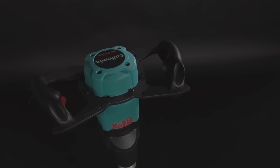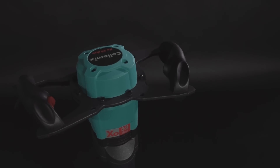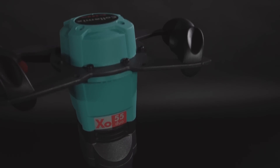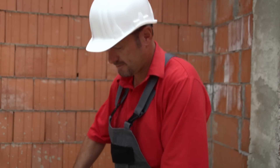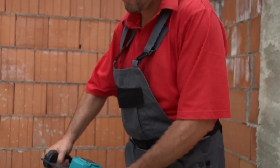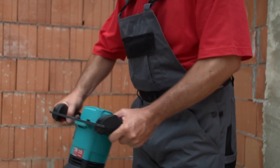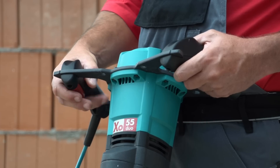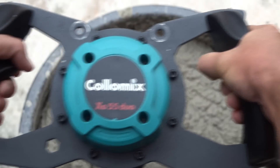The new XO55 Duo with its distinct design is characterized by its excellent ergonomics in terms of grip position and working height. The position of the right handle particularly facilitates the work for the user. The electric speed control allows you to slowly deploy the power of the motor through the pressure of a button.